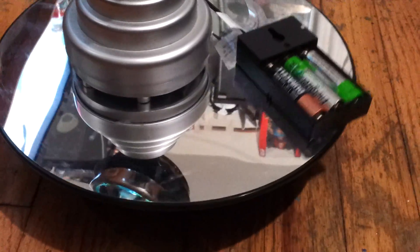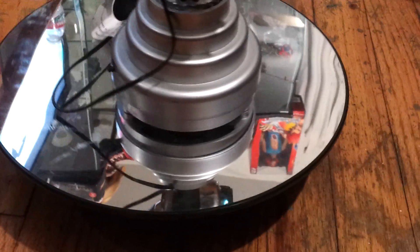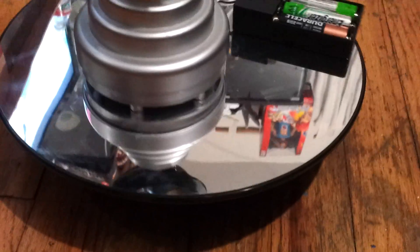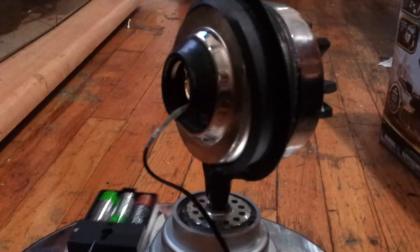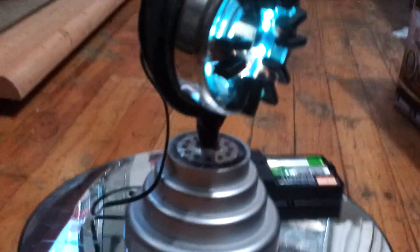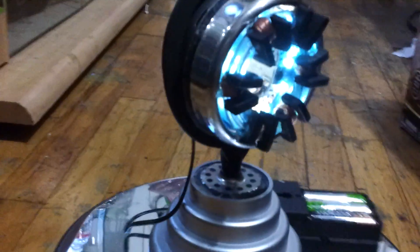Hello, it's me again, Mr. Bushido. Here's another short video. It's for the arc reactor from Iron Man. Like I said in my other videos, I'm a huge fan of comic books and also a huge fan of Iron Man. I made this arc reactor because I can't afford to buy the limited edition custom made ones, so I made myself one.